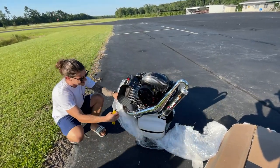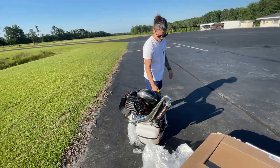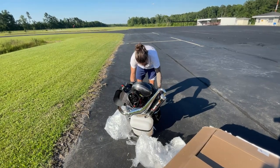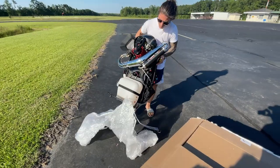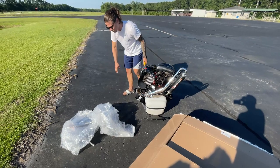Oh man, that is so cool. It's crazy what the motor with that 140-centimeter prop does. I can't believe a 140 fits — it doesn't, actually. It sticks way out. Yeah, your Pluma's not designed to fit a 140, is it? No, it's the same exact cage.